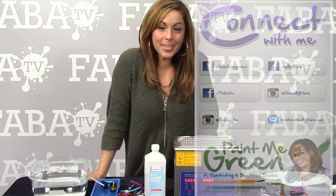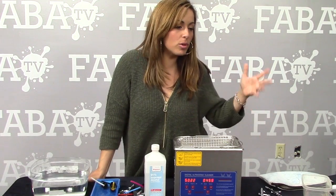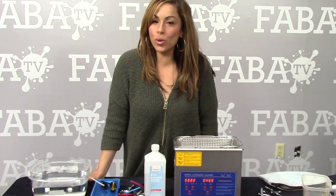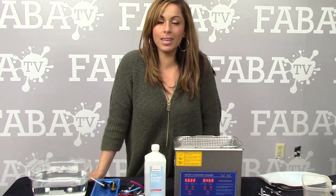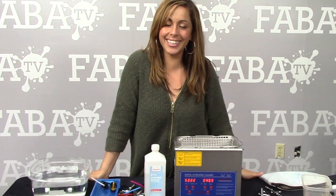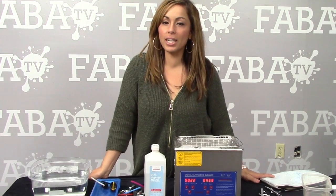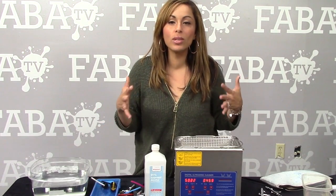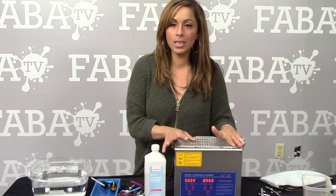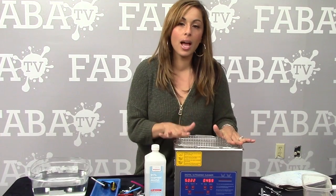Welcome to a new year full of new awesome tutorials, demos, and product information. I hope everyone enjoyed their 2015 and is getting ready for an amazing sweet 16. I found out about this particular product many years ago, and I think I would have given up on airbrushing had it not been for this.